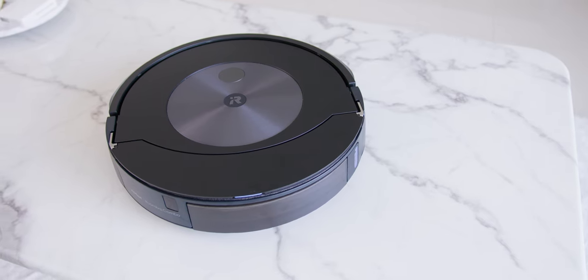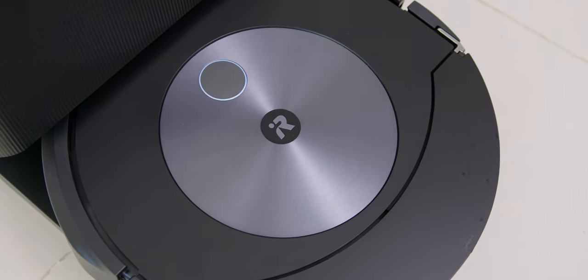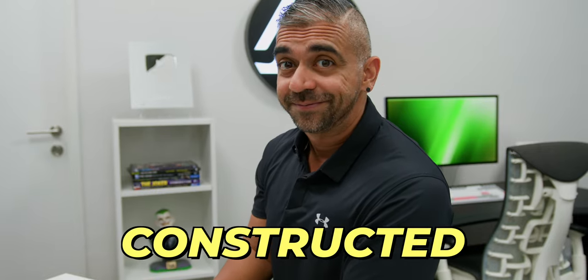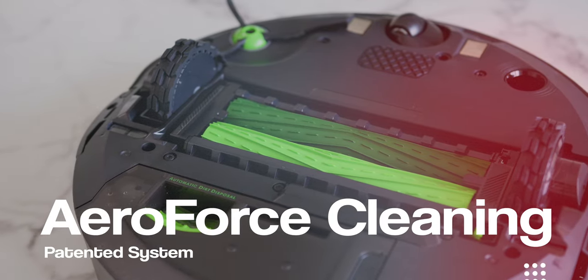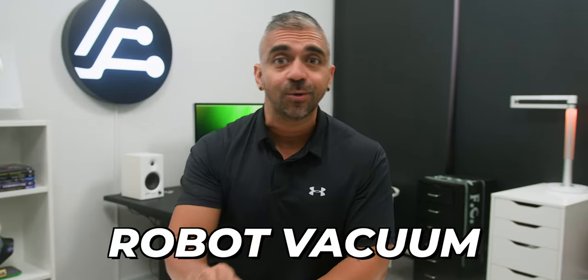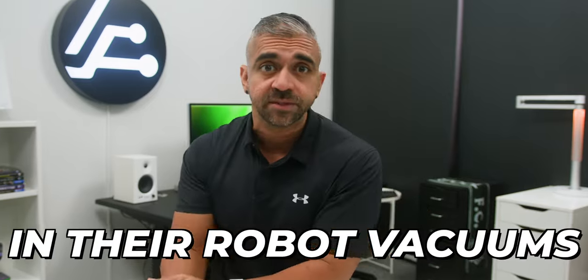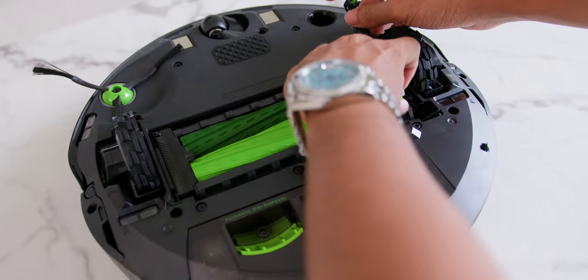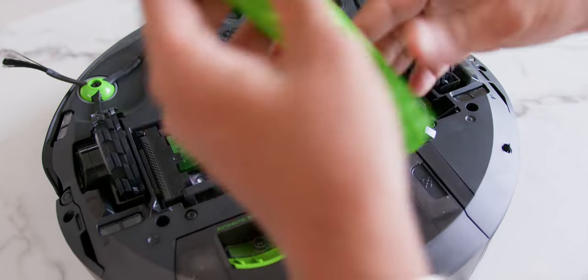One thing that immediately comes to my mind is how solidly built this robot feels. After reviewing quite a number of robot vacuums, there are times where the build quality does not really reflect their asking price, but for this price, which I will go into later, this is very well constructed. Down at the bottom, you will see that it uses the patented Aeroforce Cleaning System, which is a dual roller design. iRobot was the first ever robot vacuum to have this, so they have already learned to perfect this whole cleaning system, and you can also easily remove them to clean manually.